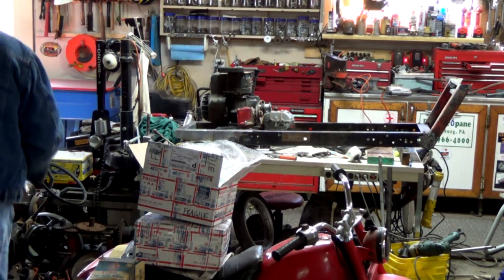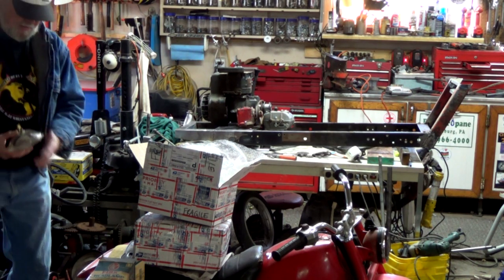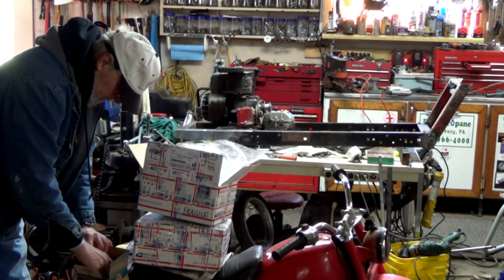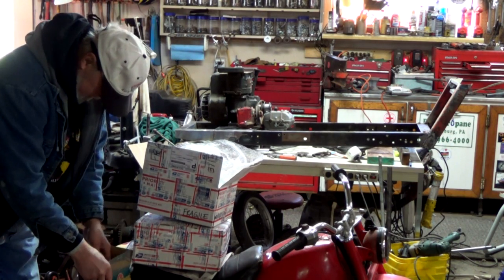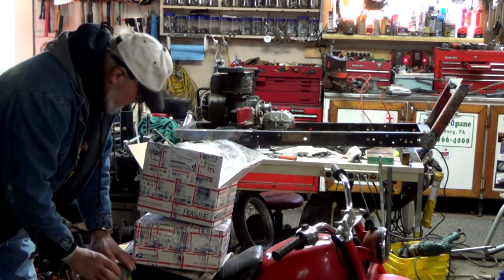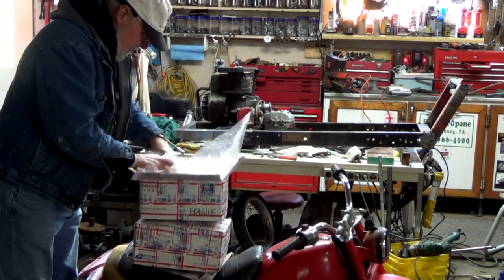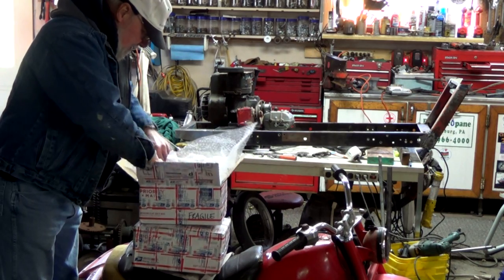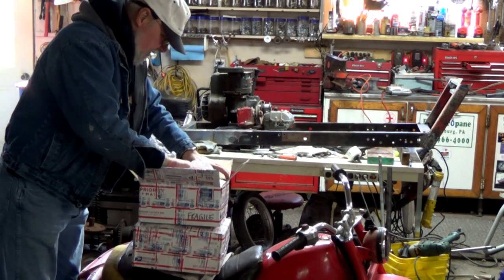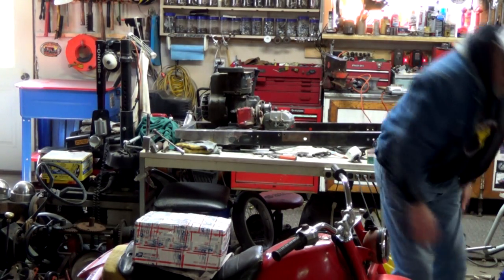Thank you very, very much. How cool is that? I'm going to put them back in the box, keep them wrapped in bubble wrap until we're ready to put the headlights on. We'll put them right down here in the tee bucket.